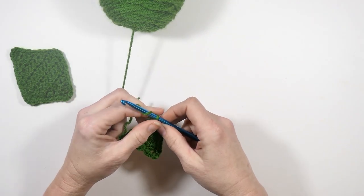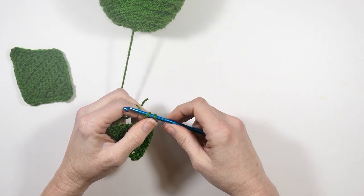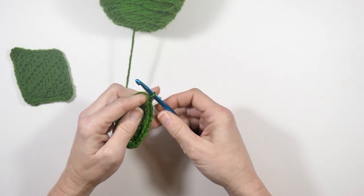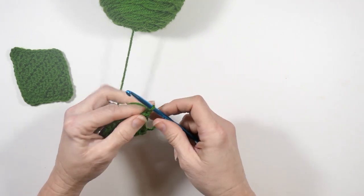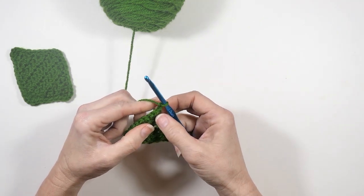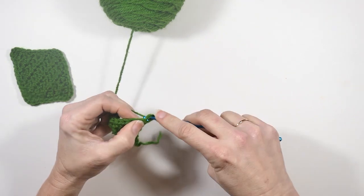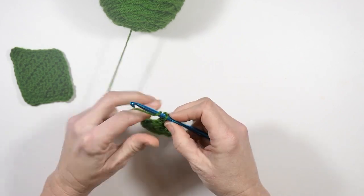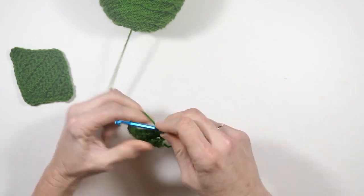Then I'm going to chain two and turn, because I want to start making this little point. I'm going to do one half double crochet across — one in each of the stitches — so you should have ten half double crochets.